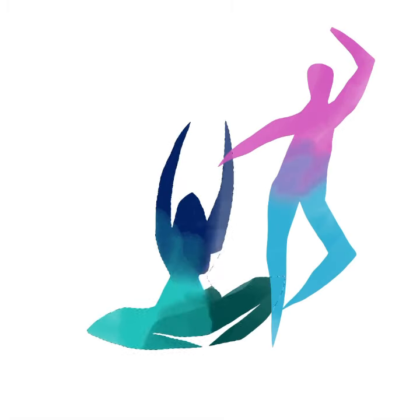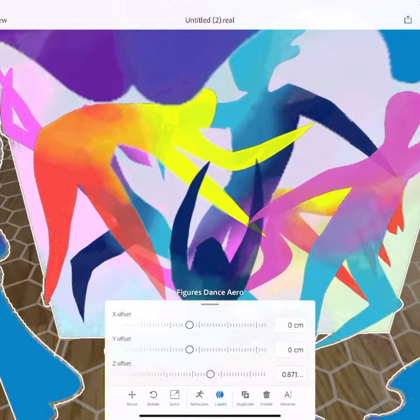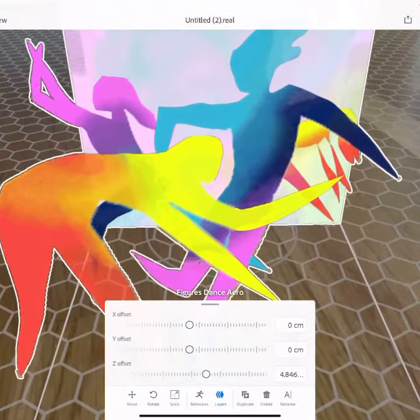Check it out! I create this illustration in Fresco using watercolor brushes and selections. I blow out the layers in Adobe Aero, and then bam! I've got an augmented reality scene I can move my way through.